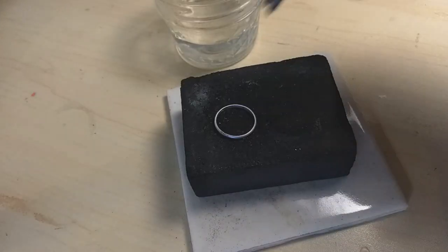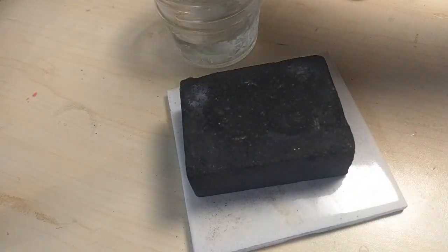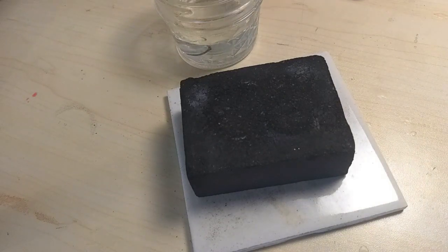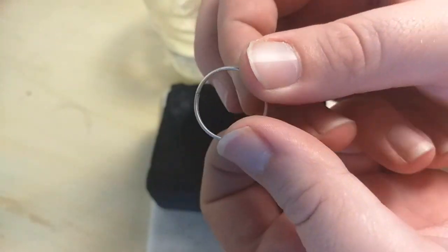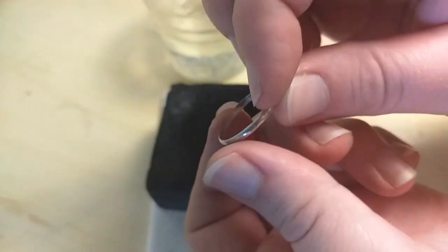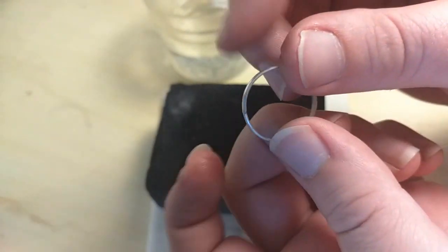Quench your soldered ring band into the pickling solution. This will remove any fire scale left on the band. Inspect the solder joint strength and look for gaps. You can see the seam, but that's okay — this is where we will solder our bezel on.